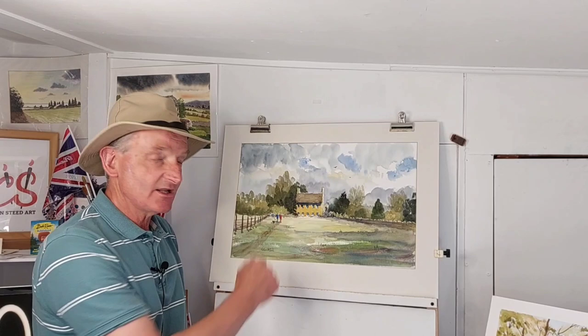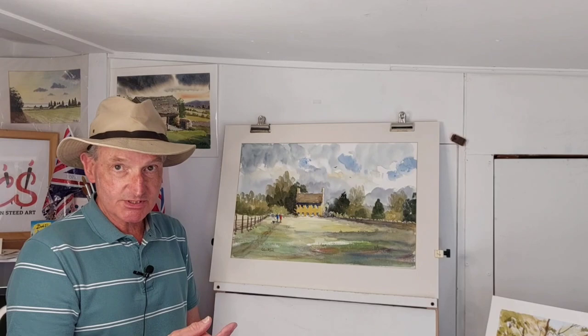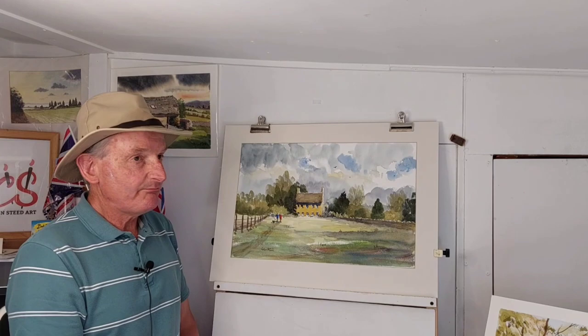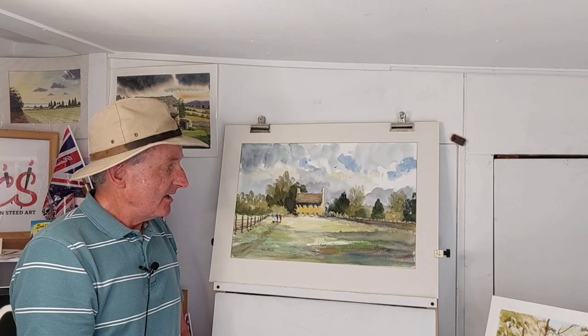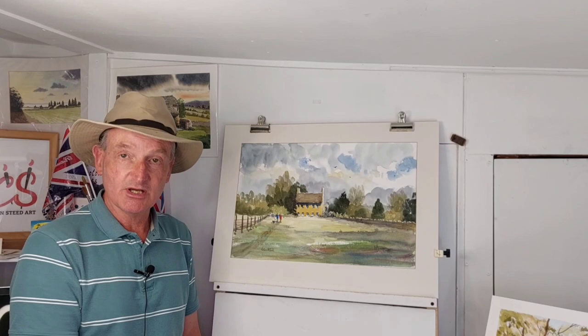Hi everyone, welcome back to my YouTube channel. My last video I went through the painting process of this lovely manor house on the edge of Broadway in the Cotswolds. It was a lovely subject and I painted it from start to finish. I deliberately left out the dormer windows in the roof, but what I want to do now is put them in. A lot of people say when you're painting in watercolor you can't change things — well, there are limited things you can do, but in this instance I can put them in, and in this short video I want to show you how.